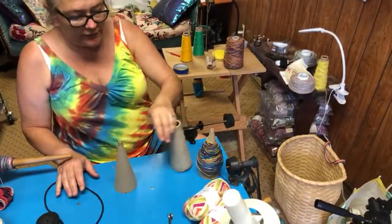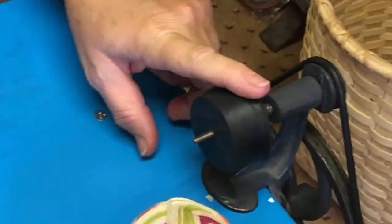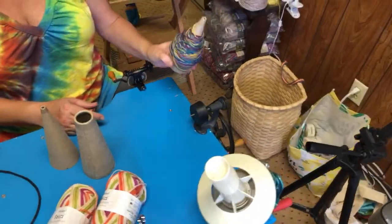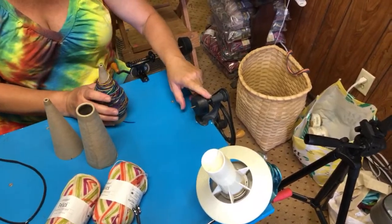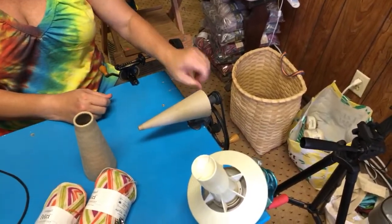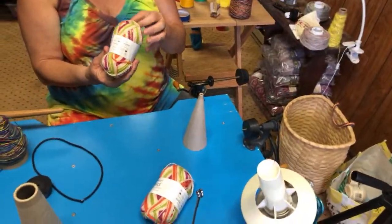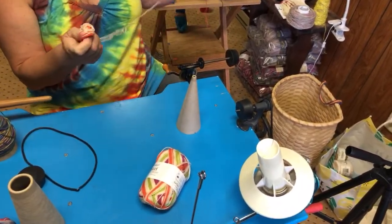You can also get yourself a number 11 — what do you call it — like a beaker stopper. I think I got this one at Menards. And you can get some cardboard cones and wind yourself a cone on the same yarn winder. You just put the cone on this bottle stopper like so. Building a cardboard cone is very similar — you have to build up the base.